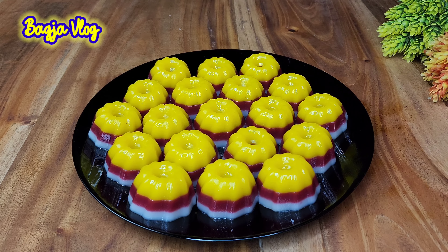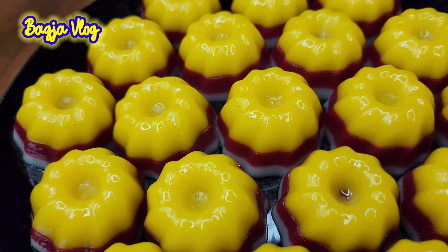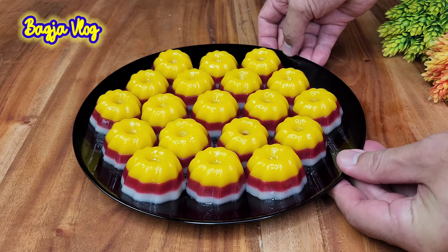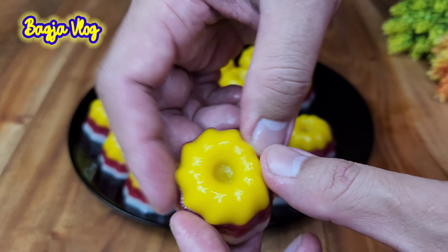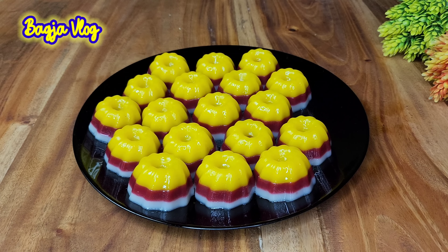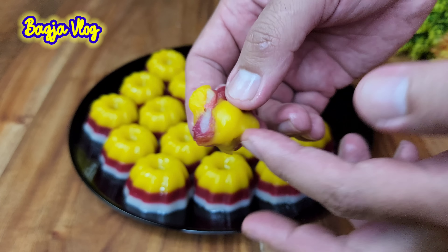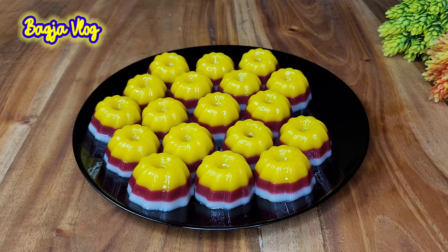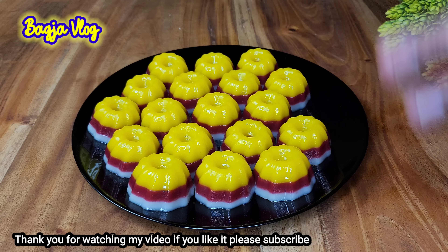Ini kue ketan susunya sudah ready, sudah mateng, sudah saya sajikan, keluarkan dari loyang. Aromanya sangat harum sekali, ini masih hangat ya. Aromanya harum dari susu dan juga santan. Tampak cantik sekali ya warnanya, kontras: kuning, merah, dan juga putih. Langsung aja sekarang kita icip, seperti apa rasanya si kue ketan susu ini. Hmm, enak banget, super lembut! Teksturnya kenyal, lembut, manis dan gurih, harum dari susu dan juga santan. Jadi kue ini sedikit beda ya, walaupun bahannya mungkin sama tapi rasanya beda, tampilannya beda.